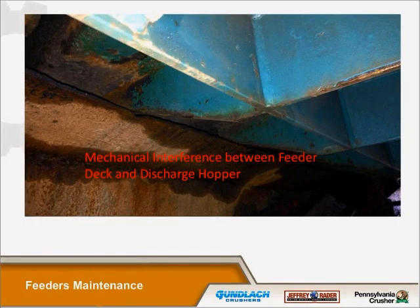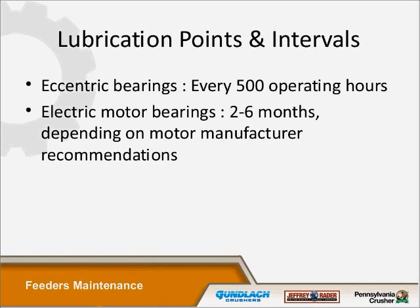This is an example of a mechanical interference between the feeder and the deck discharge hopper — you can see that would cause one to go into de-stroke mode. Another culprit that gets overlooked, especially in feeders, are lubrication points and lubrication intervals. You only have two bearings on the exciter box — the eccentric bearings. Jeffrey specifies that you lubricate these eccentric bearings every 500 operating hours. The electric motor bearings also get overlooked, but we recommend checking them every two to six months, depending on the motor manufacturer's recommendations. All these steps, procedures, and the type of grease to use are in every manual that we sell with the feeders.